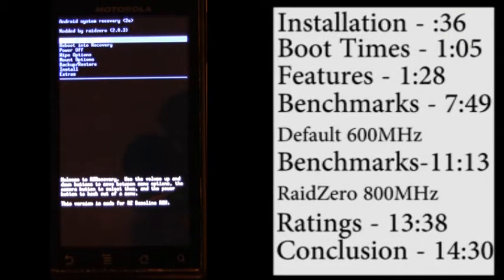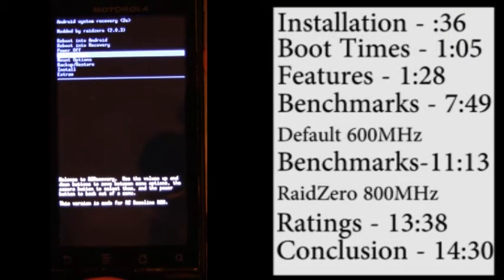Hello everyone, this is my 4th ROM review. I just recently switched to Razer Recovery, which so far seems really quick.